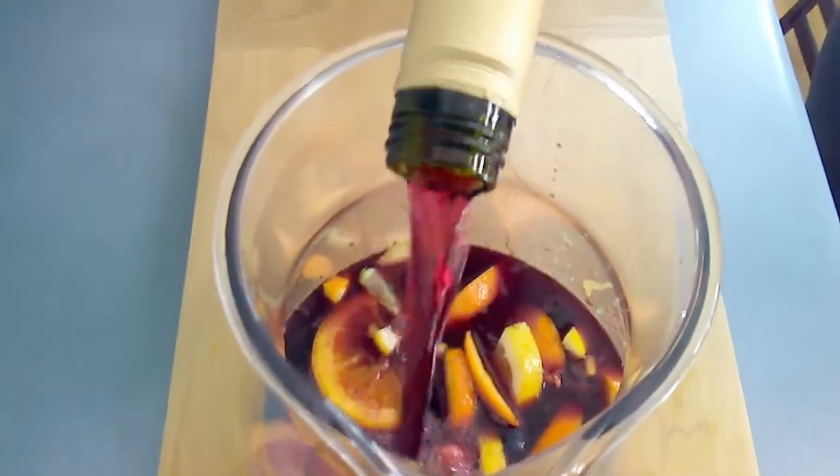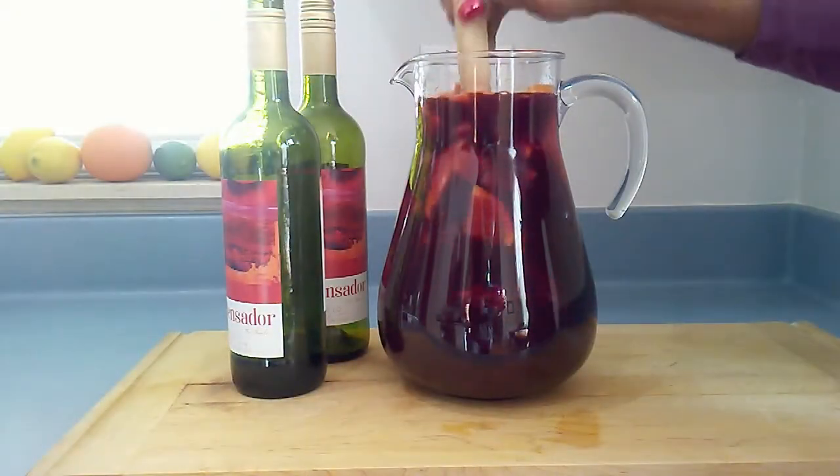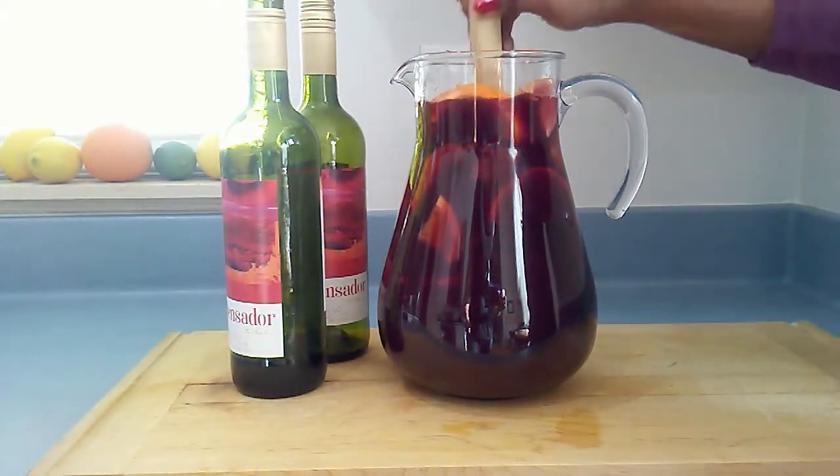Now I add in my wine and give it a good stir.